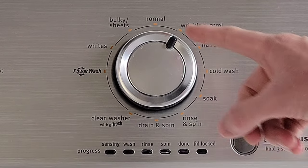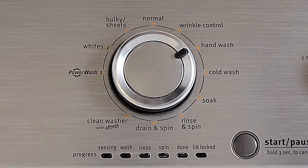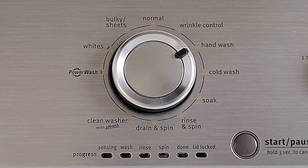The next option is wrinkle control, and you would use this for things that you want to try to prevent wrinkles in. The next option is hand wash, and you would use this for really delicate items.